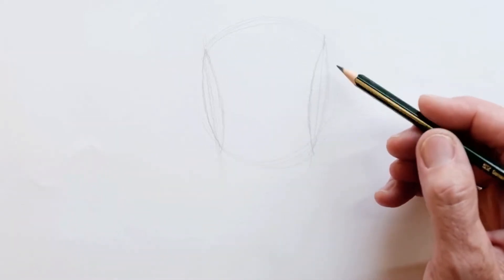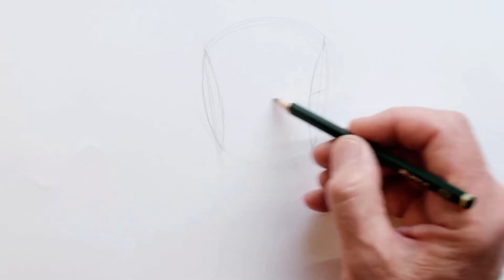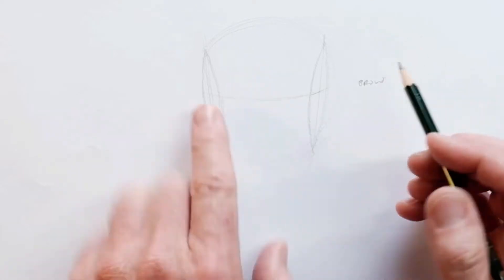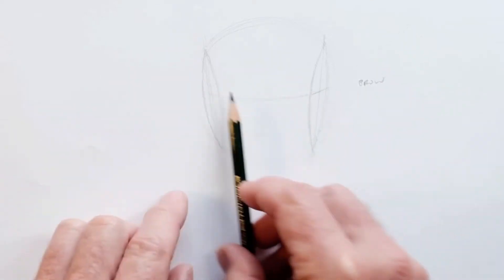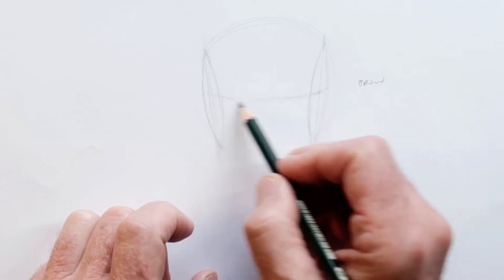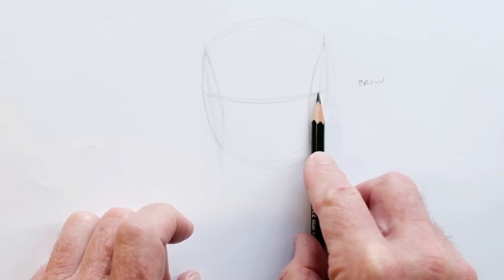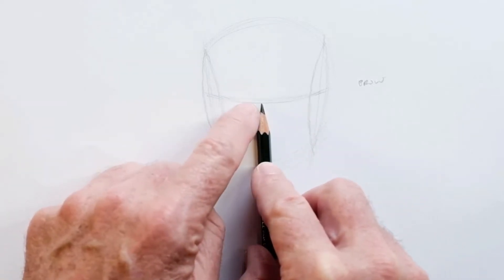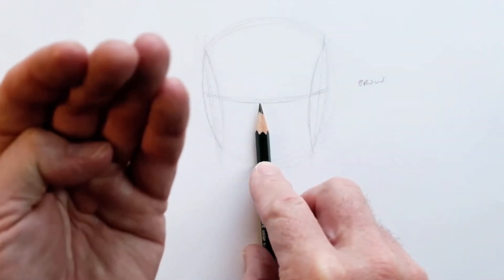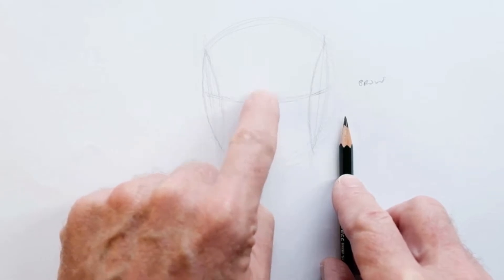Let's make him looking down a little bit. Halfway through we find the center line and just swoop that across a little bit — this is the brow line. Halfway up the height of that ellipse or side plane is the distance between the nose and the brow, and the brow and the hairline. Because he's tilting down it'll be brow to hairline.